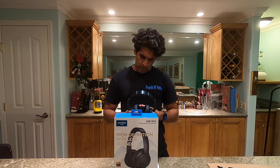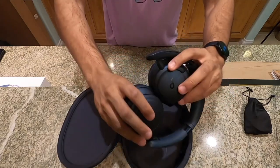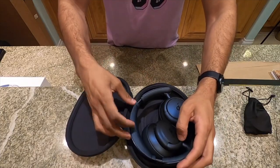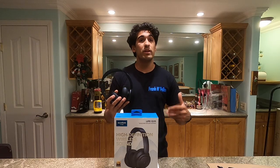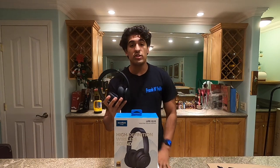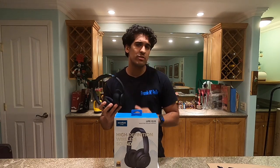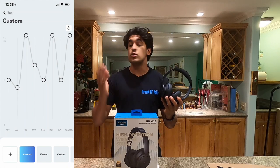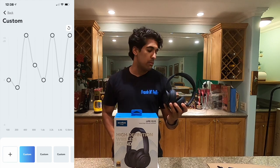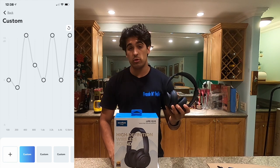Before I talk about the sound, I want to disclaim something. Right out of the box, these do have a bass-heavy sound. However, once you tweak the EQ and work with it in the app, you can change the sound profile to something you prefer, and it makes the music experience a lot better. It can tone down the bass, or you can up it if you're a bass head. The bass is nice and deep and pronounced, but it might be a little too much. Here is my custom EQ — try it out for yourself. And here are some sound samples with the normal default out-of-the-box sound, then we'll switch over to my personal EQ.